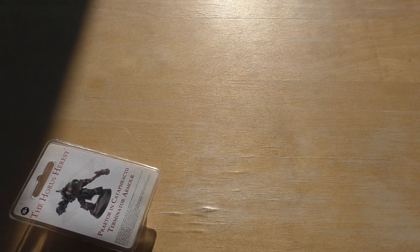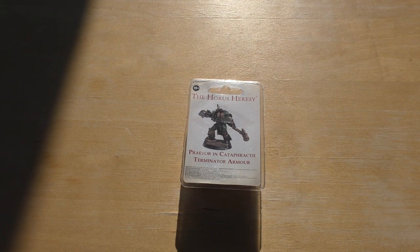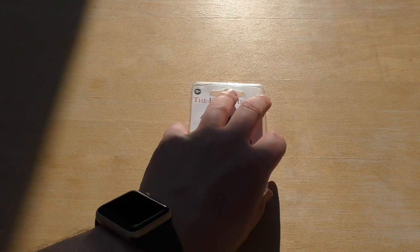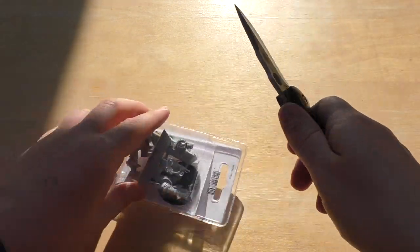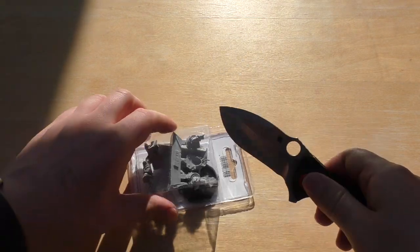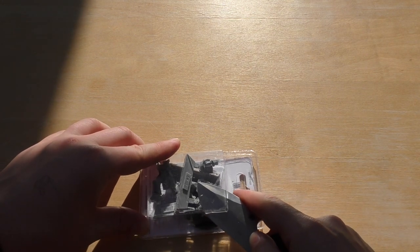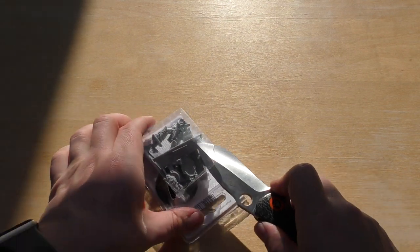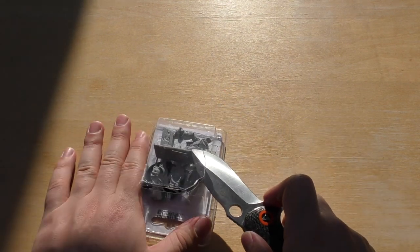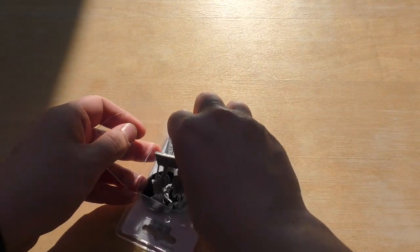Hello and welcome to my unboxing and review of the Horus Heresy Praetor in Cataphractii Terminator armour. I have a couple of Praetors but I don't think they're in Cataphractii Terminator armour, so this is quite an honour. I think this guy was sort of £26. Either way, he's an event exclusive model so you can only get him at Forge World events, Warhammer Fest, or you can pop down to Warhammer World and pick him up.